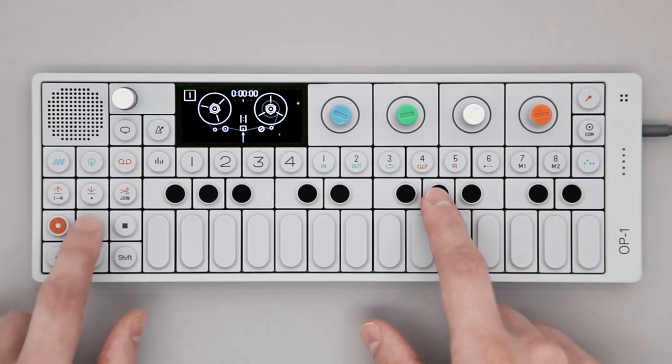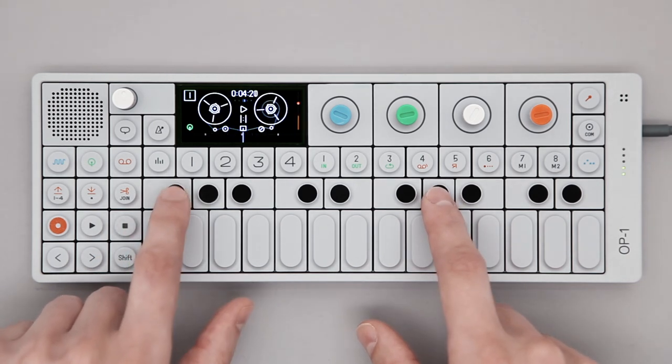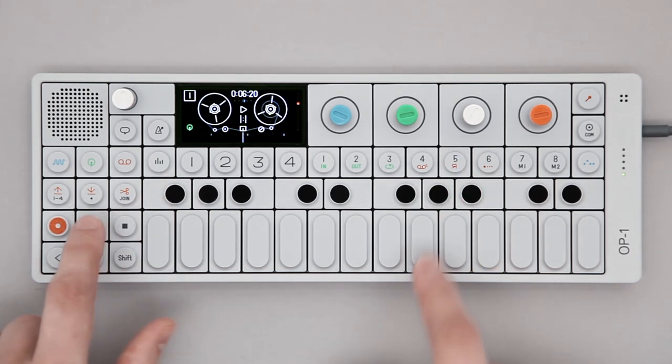Now when you press play on tape, there should be an audible click. Get a feel for the tempo, and when you're ready to record, hold rec and start playing.